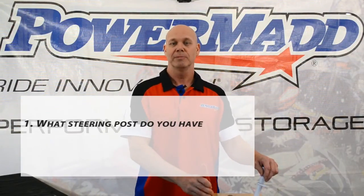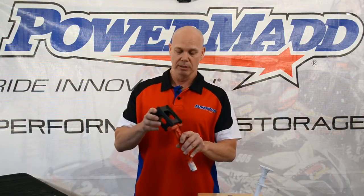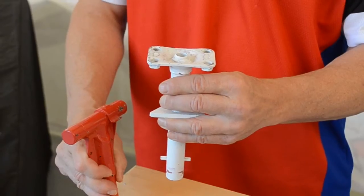There are two types of steering posts on a snowmobile. One is the T-post, which is used on newer sleds and allows you to use a pivoting riser block. The other is a flat top post, generally used on older sleds.